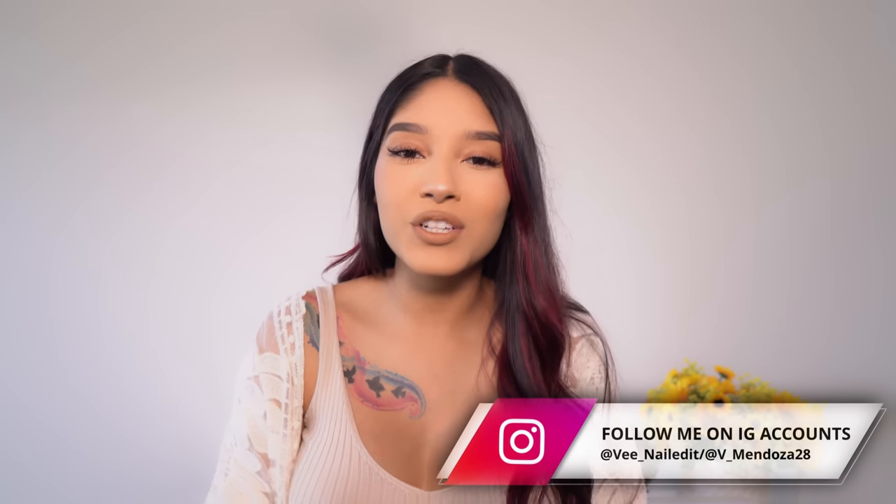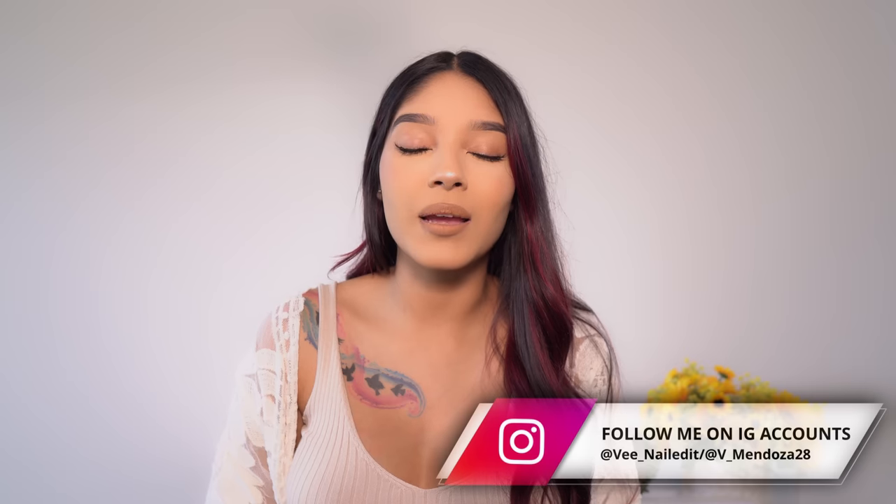Hello everyone, welcome back to my channel. If you are new, hello, my name is Vee. I post nail tutorials every Thursday and Sunday at 8:15 a.m. Central Time.